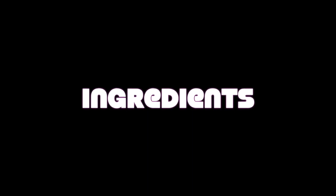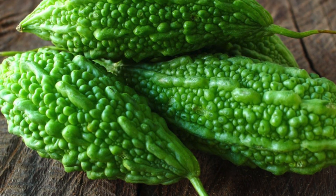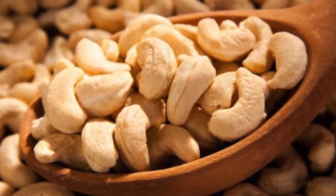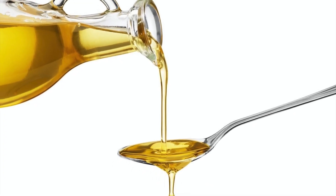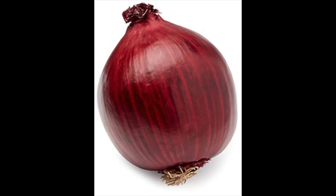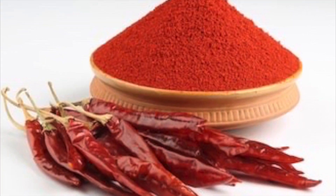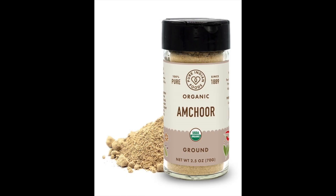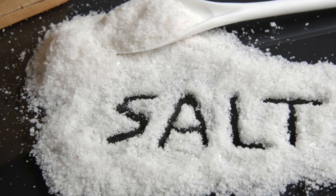Let's take a look at the ingredients. Three to four karelas, around 15 cashews, oil, one medium onion, one spoon chili powder, two spoons coriander powder, half spoon amchur or dry mango powder, and salt to taste.